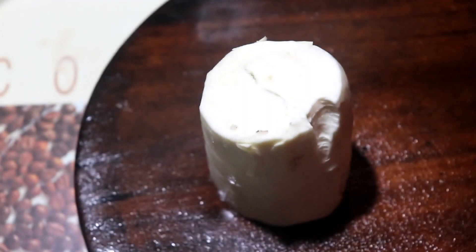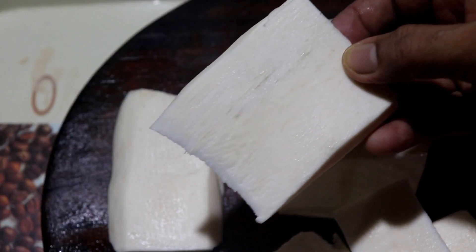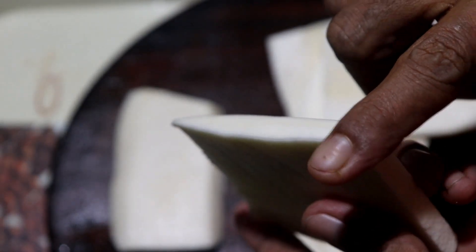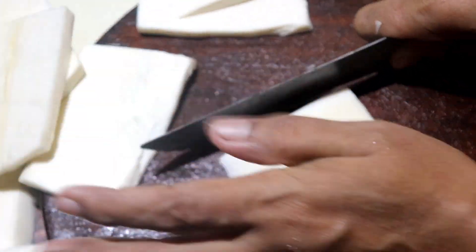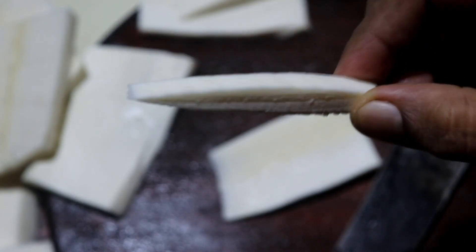I need to cut it. We will prepare the mixture and put it in the pan.